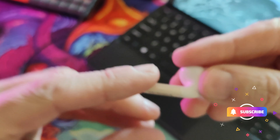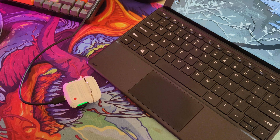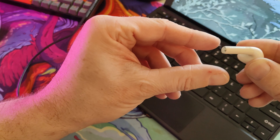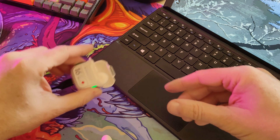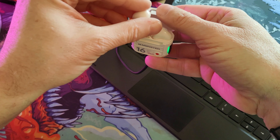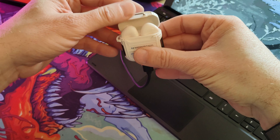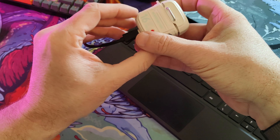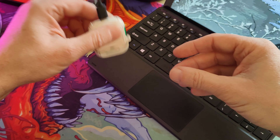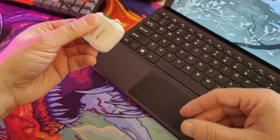Both earphones have a multifunction button on the stem at the bottom — a little flat edge, which I'll try and show you in the footage. These are the champagne-coloured ones, which is why they're not quite white — the top's white and the bottom is champagne-coloured. I tried to pair them and found they wouldn't show up on my mobile phone. I had to charge the case a little bit more, put them back, charge for a while, and they just sprung to life after that.